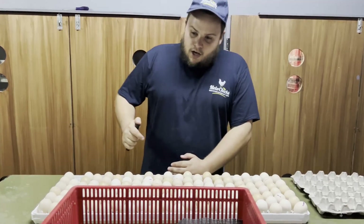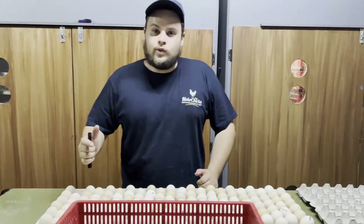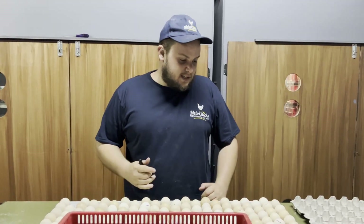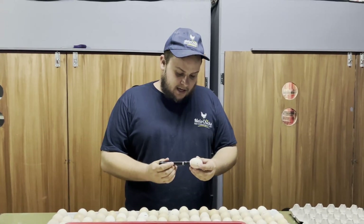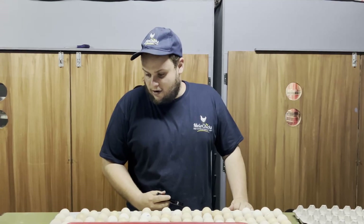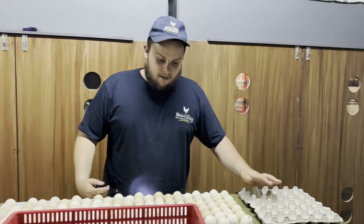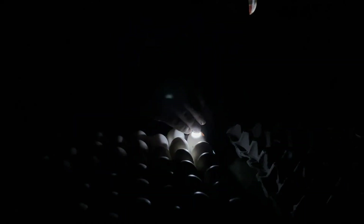Today is day 18. We're going to candle the eggs and separate good eggs from bad eggs. Good eggs are eggs that have a chicken inside — when you candle them they're going to be dark because there's a chicken inside. Bad eggs will go into your egg trays which you then throw away. We grab the torch and shine it on the eggs — as you can see it is all dark, which means there's an egg developing inside.